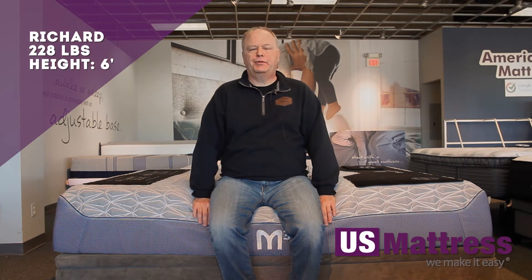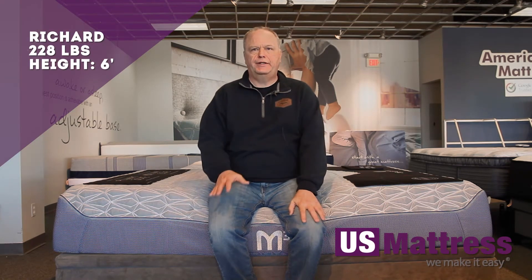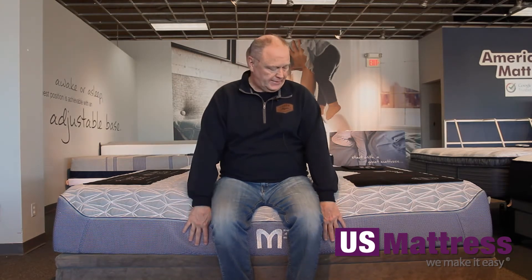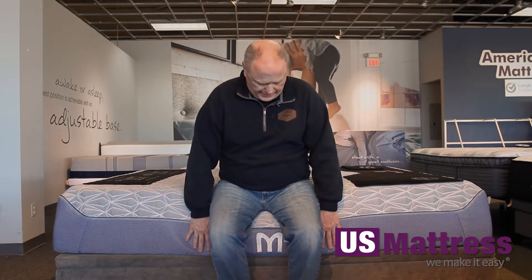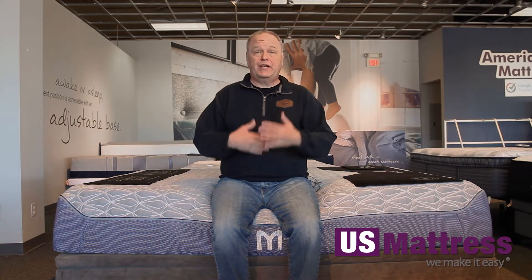I'm sitting on the side of a Bed Gear Performance M3 0.0 firm mattress. Pretty good edge support on this. As I sit down, it feels very stable. I feel like I'm not going to slide off at all. So as you're getting in and out of bed, it's going to be stable and comfortable. Sleeping closer to the edge will allow you to sleep without feeling like you're rolling out of bed. So pretty good edge support on this mattress.